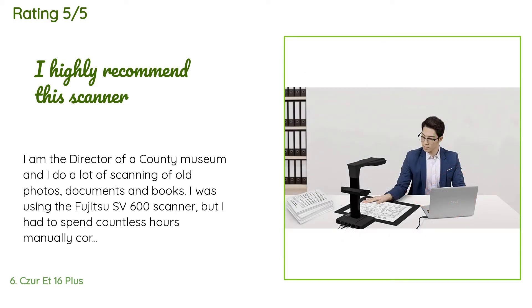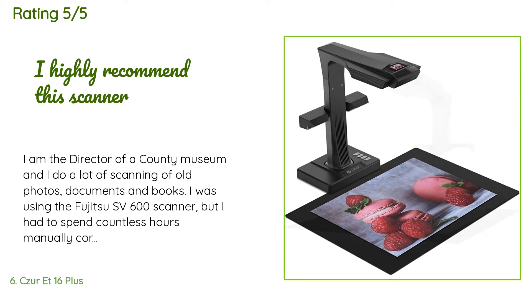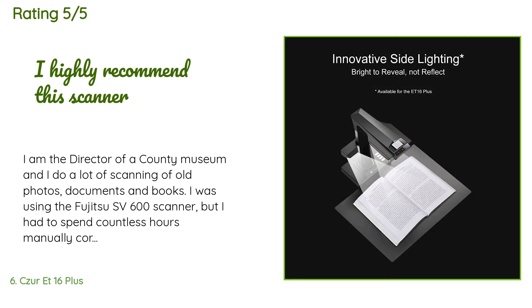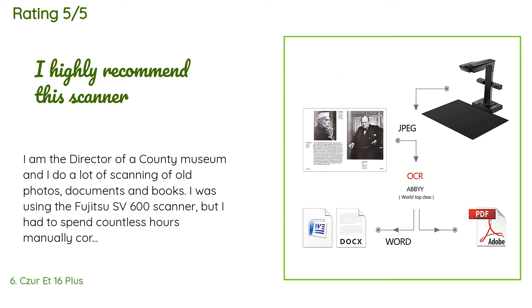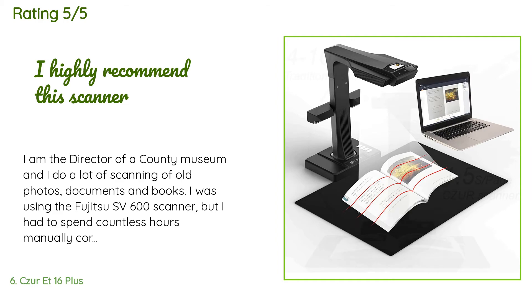A customer said: I am the director of a county museum and I do a lot of scanning of old photos, documents, and books. I was using the Fujitsu SV 600 scanner, but I had to spend countless hours manually correcting the location of the book corners and center after scanning. The CZUR ET 16 has changed all that. I am now able to scan books and the scanner software will automatically split the pages. It is very accurate and I have only had to manually correct a few pages in each book. The setup and firmware update were very simple.